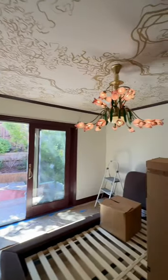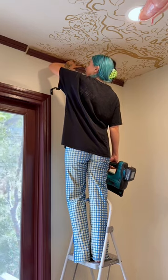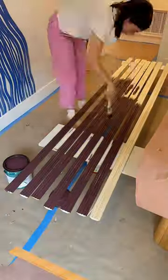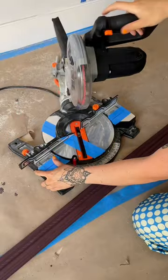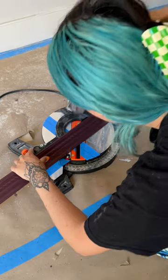Do you remember my crown molding project for this room? Well, I finished it today and it was so much easier than I thought. I went and picked out the trim I wanted and then I painted it the same color as the baseboard trim. I did a few thin coats of that, and then I had to measure everything really precisely and cut it at the accurate 45 degree angle.